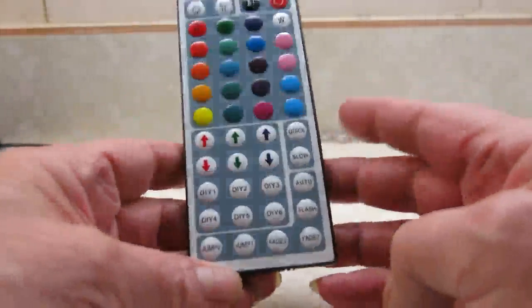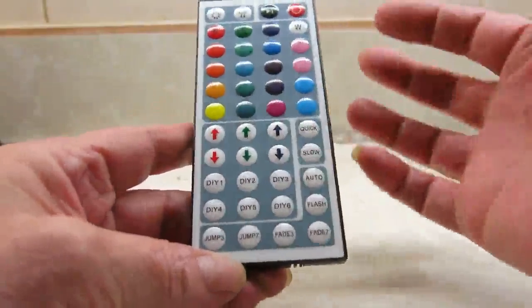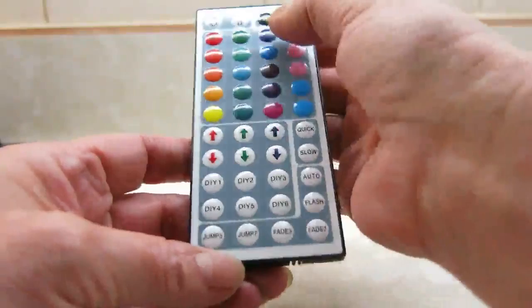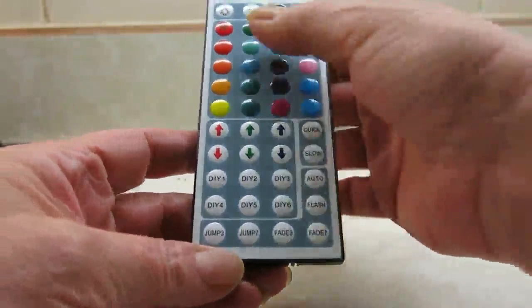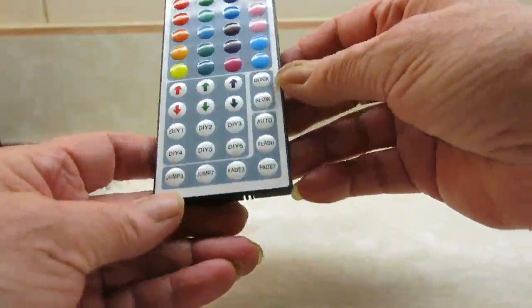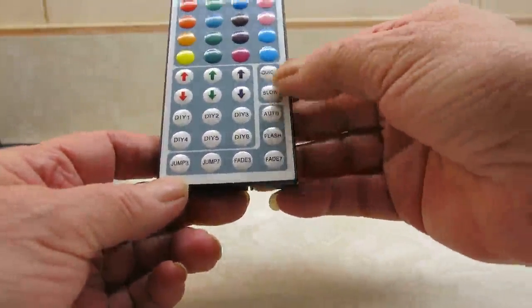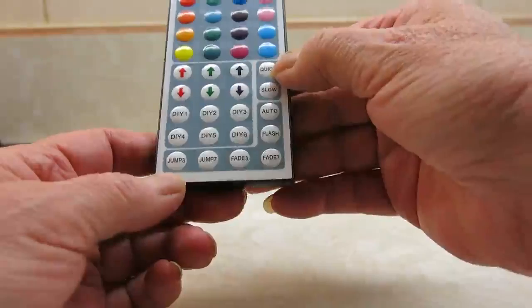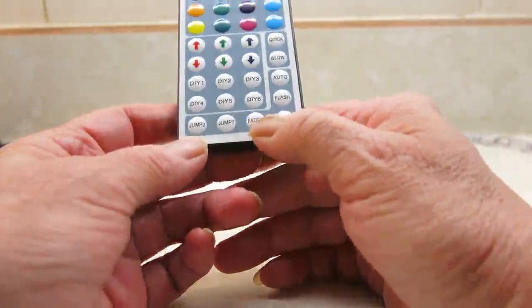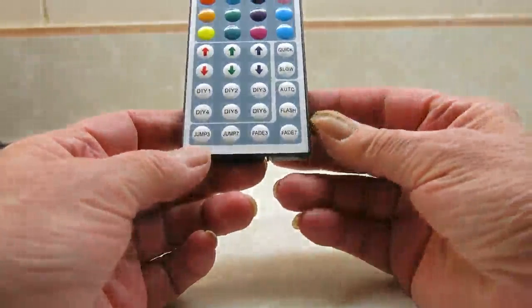A little bit of an explanation about the controller: you have buttons that you can use to increase or decrease the amount of lighting or how bright it is, red, green, and blue for the colors that you choose, and then different combinations of colors. You have quick and slow for increasing flash, fade, and jump, or you can make it quicker or slower, and then you can choose fade 3 and fade 7. Fade 3 fades 3 different lights; fade 7 fades 7 different lights.